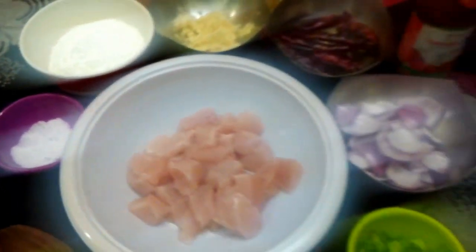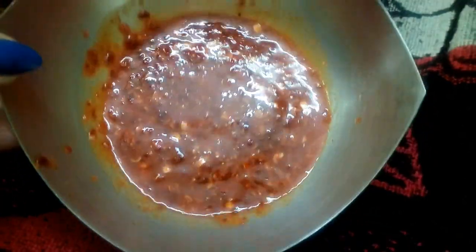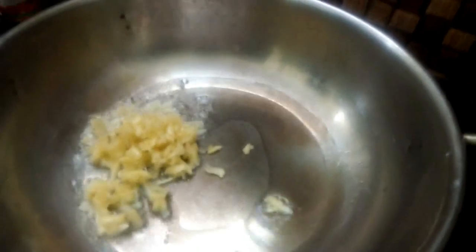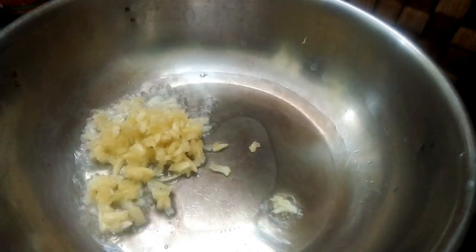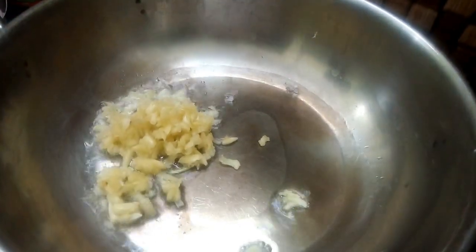Now let's add red chili paste and red chili. Now let's heat a pan and put the garlic in the pan first.